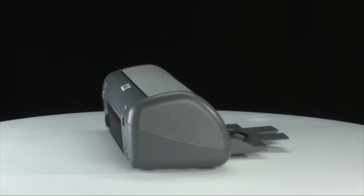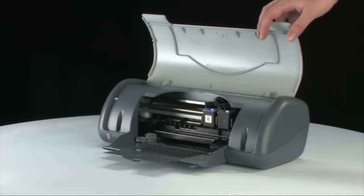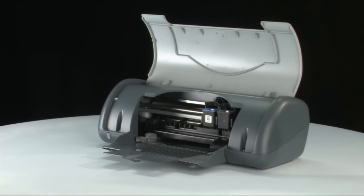Go to the front of the printer and lift the lid. Gently remove any paper you see, making sure to get all of the small pieces that may tear off. If the paper tears while you're removing it, check the rollers and wheels for any torn pieces of paper. If any small pieces remain inside the printer, more paper jams are likely to occur.